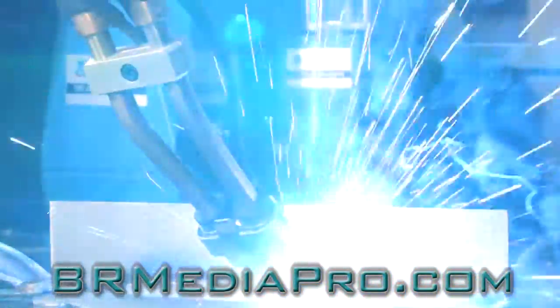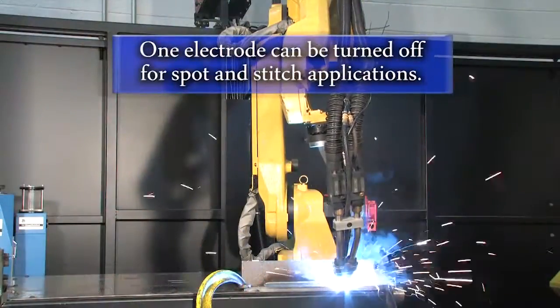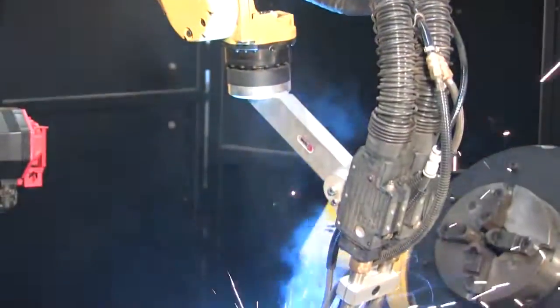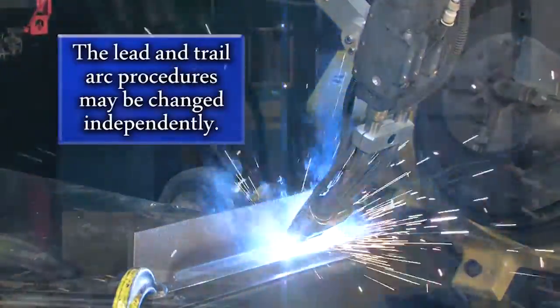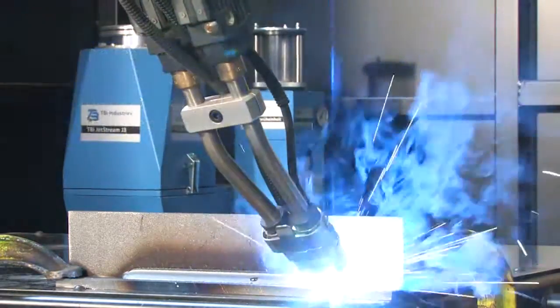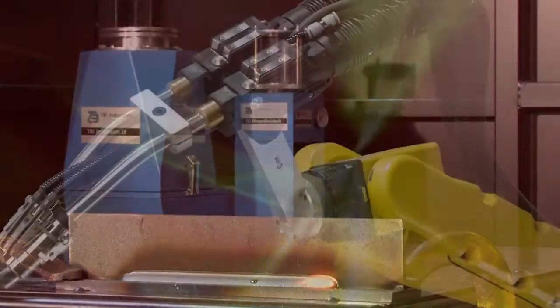Additionally, one of the electrodes can be turned off so the system may function as a single MIG welder for spot and stitch applications. The lead and trail arc procedures may be changed independently to achieve your desired balance between penetration and fill operation of the two electrodes.